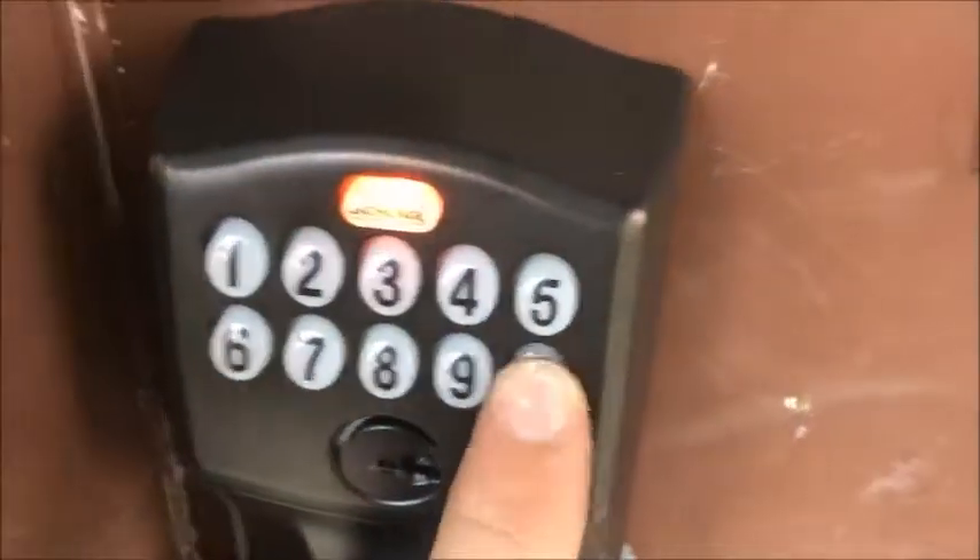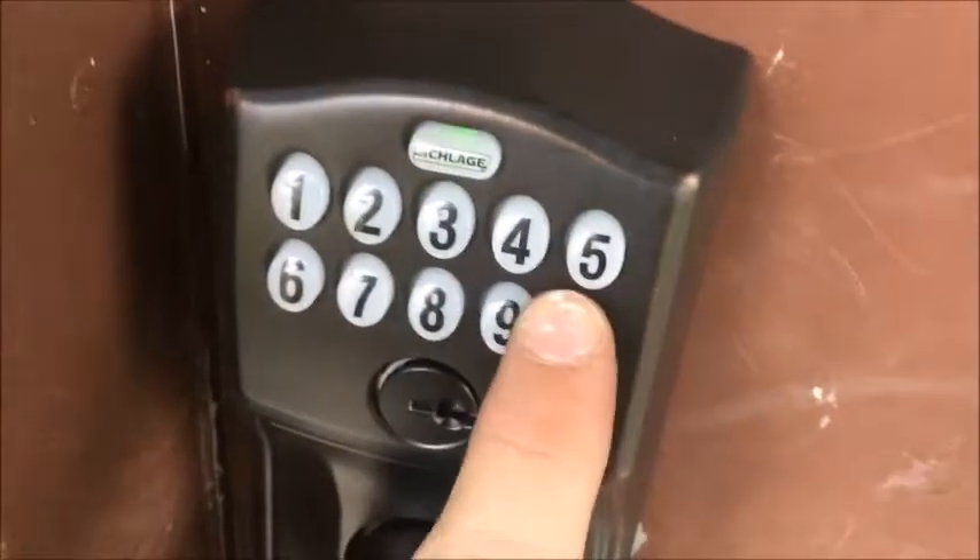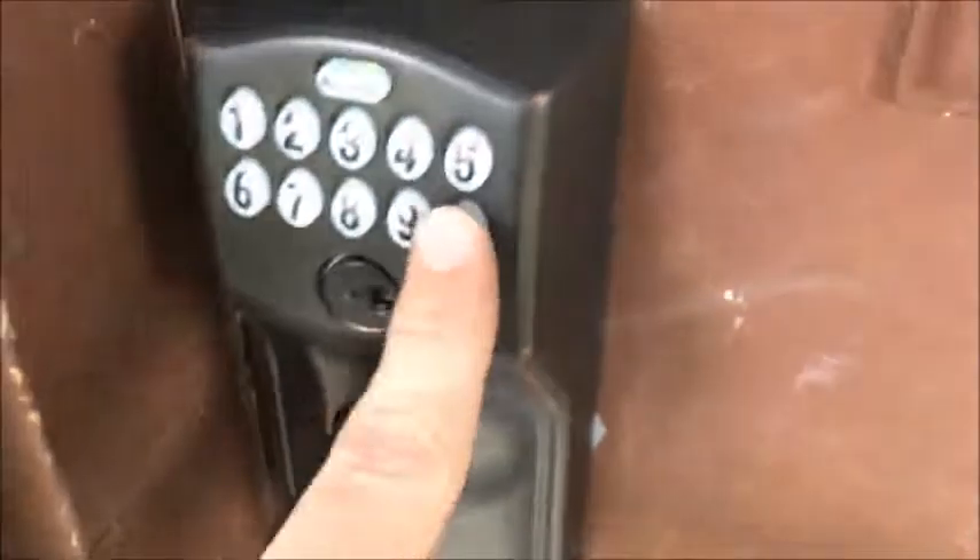To turn the sound on and off, press the Schlage button and press the five key. The sound is now off — no beeps. Note it will still beep when the battery is low for safety reasons. To turn the sound back on, just repeat the steps — sound's back on.